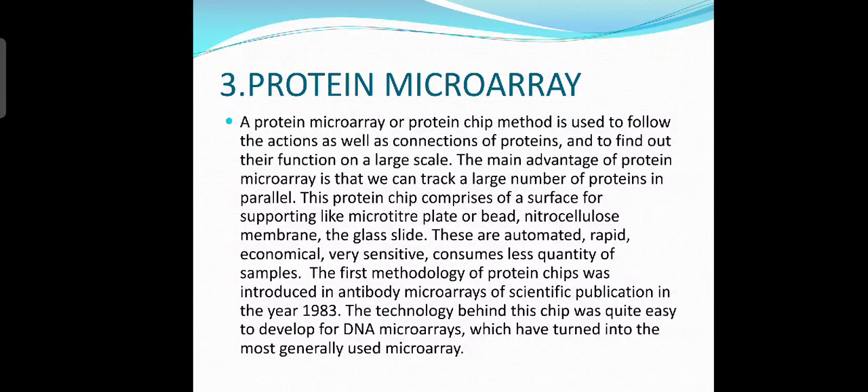Now let's talk about protein microarray. A protein microarray or protein chip method is used to follow the actions and connections of proteins and find out their function on a large scale. The main advantage of protein microarray is that we can track a large number of proteins in parallel. This protein chip comprises a supporting surface such as a microtiter plate, bed, nitrocellulose membrane, or glass slide. These are automated, rapid, economical, and sensitive, and consume less quantity of samples. The first methodology of protein chips was introduced in antibody microarrays in a scientific publication in the year 1983. The technology behind this chip was quite easy to develop for DNA microarrays, which have turned into the most generally used microarray.